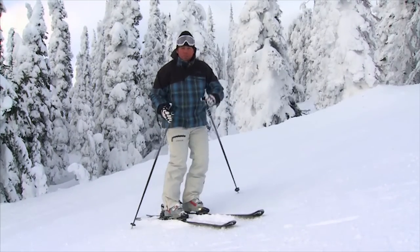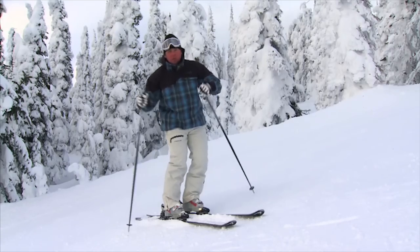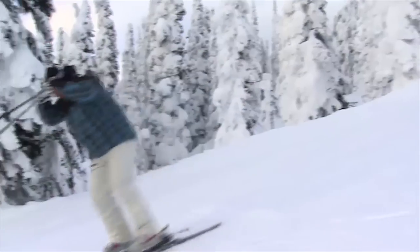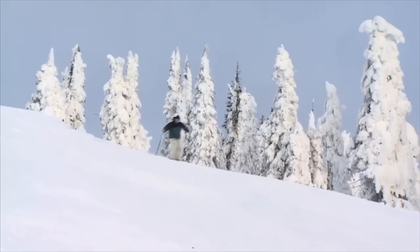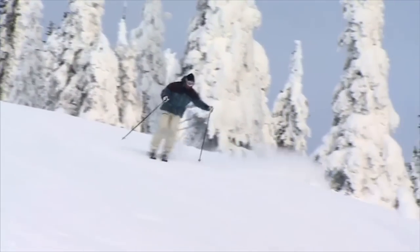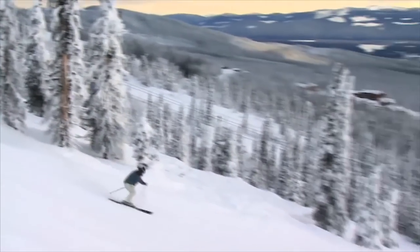At the end of the turn I think of pressure, because that reminds me to bend and be nice and soft. So at the start of the turn I use that terminology of balance — that makes me feel nice and aligned, neutral in my cuff, not feeling too much pressure one way or the other. And then pressure at the end: bend and soft in the legs.